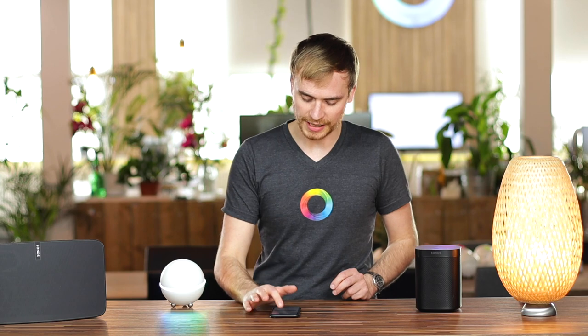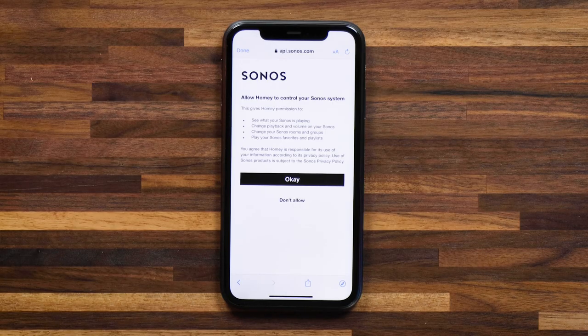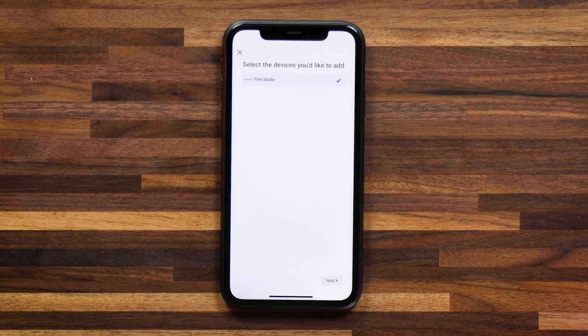Then I'll need to connect the Sonos account that I have to Homey and give Homey access to control the speakers. I'm quickly going to sign in, and here you've got to give Homey permission to control your Sonos speakers. I'll hit OK and close the window.